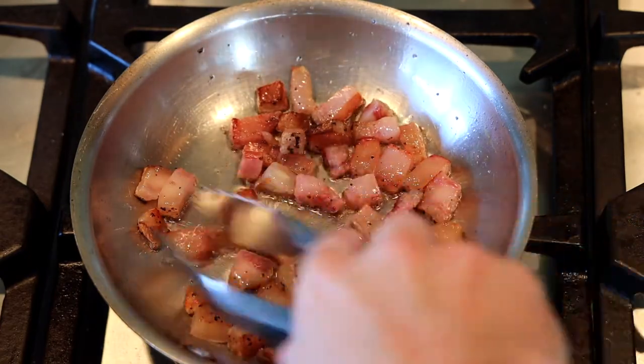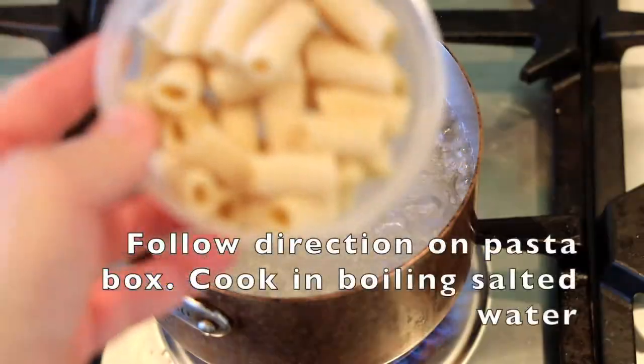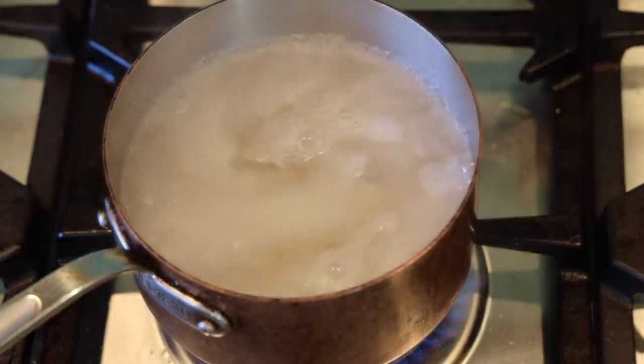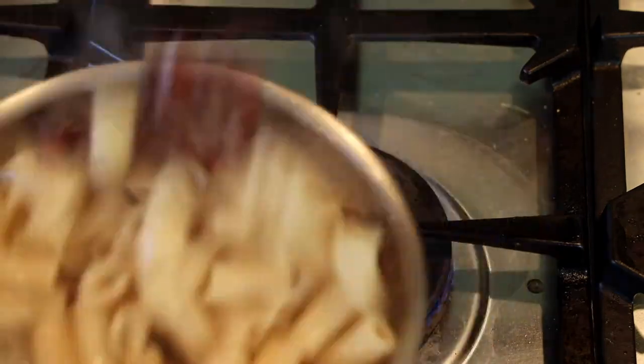Over medium heat, I'm crisping up the guanciale. When it gets a little crispy, I'm adding black pepper and toasting the pepper, then removing the pan from the heat. At the same time, I brought some water up to a boil and I'm boiling my rigatoni. I'm using fresh rigatoni — it cooks for just a few minutes. I'm straining it, then adding it to the guanciale and giving it a nice toss to coat the noodles in that fat.